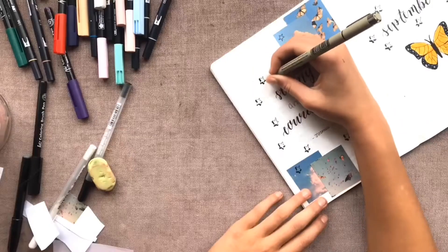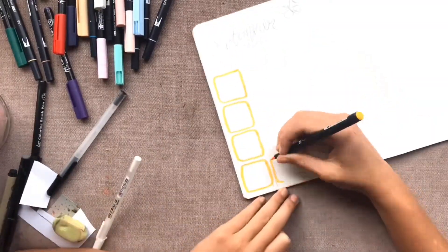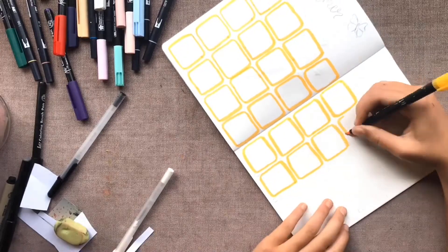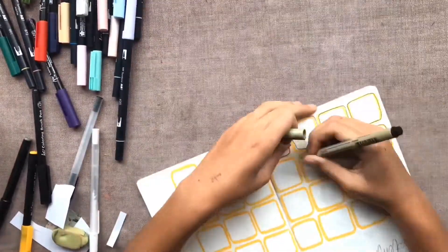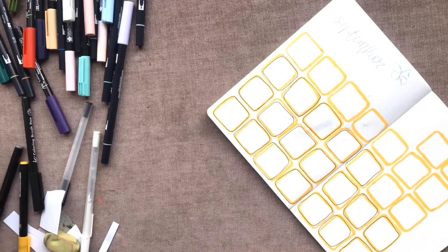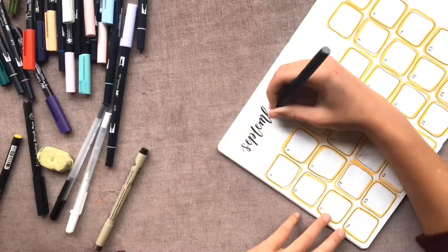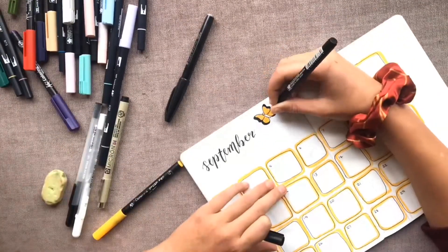Moving on to the calendar spread — I took the same color koi pen that I used for the monarch butterfly and drew all these bubble squares to resemble the days of the month. I've done a similar calendar spread before in different colors and really liked how it turned out, so I decided to use it again this month. I then outlined all of the blocks individually in black fine liner. As you can imagine the spread took me ages, but it ended up looking pretty good. I added in the dates, did 'September' in calligraphy, and added another monarch butterfly similar to the one on the first page.